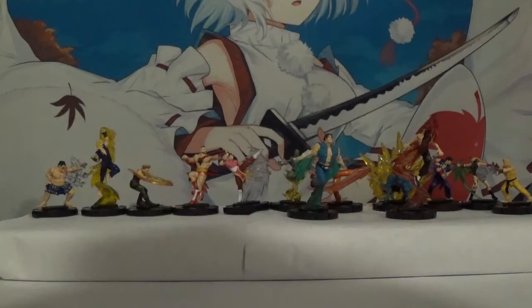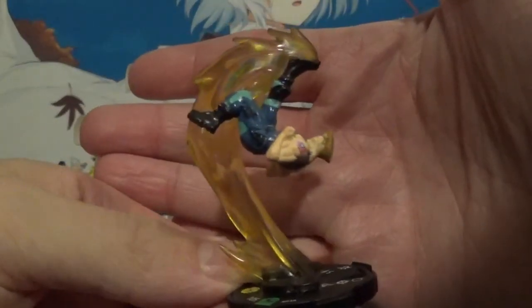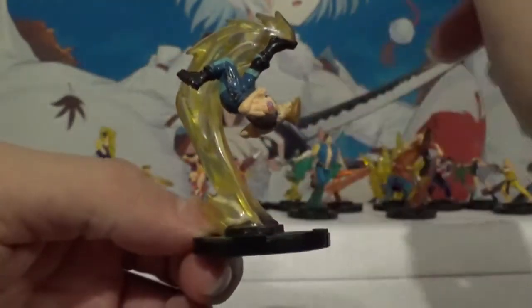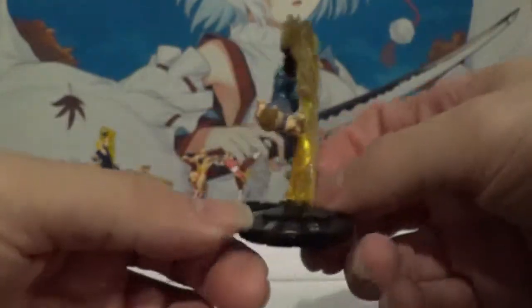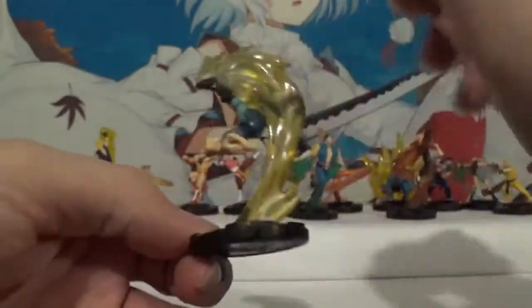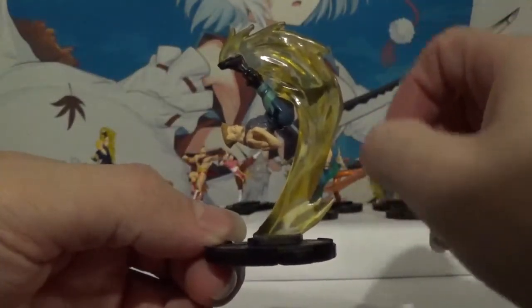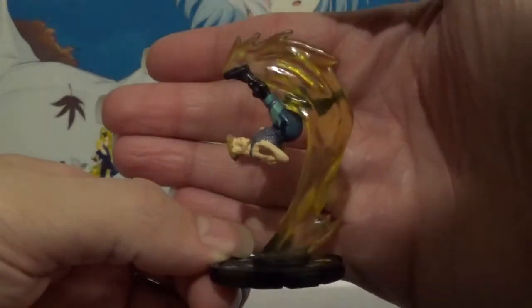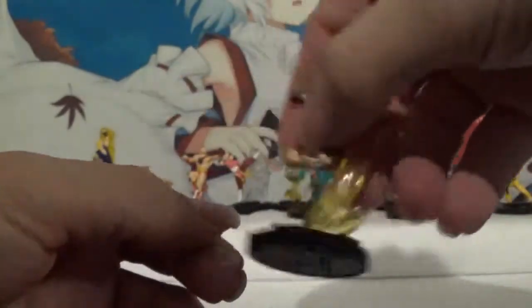That's a rare. They made a second Guile, but I love this pose as well. The super somersault kick — very cool. The effect piece there really works well with these particular Heroclicks. Very cool. And having him in a second costume is very nice.